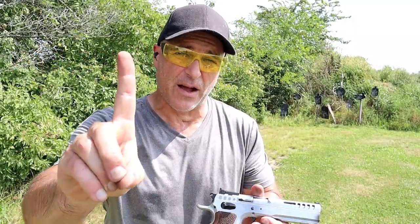Hey there friends, thanks for checking in and welcome to another video in my series called One Handgun, One Shotgun, and One Rifle. Today I'm featuring my personal favorites.